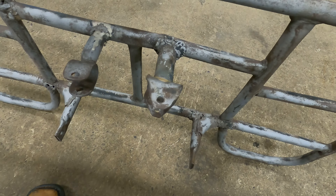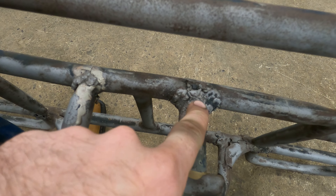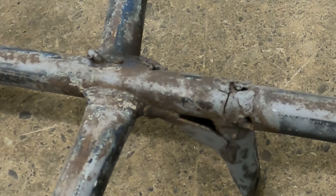Somebody's really got after this pretty bad with a welder — there's wires stuck out here and it's all pulled together, like super nasty actually. We're not going to replace these racks, we're just going to try to fix them the best we can.